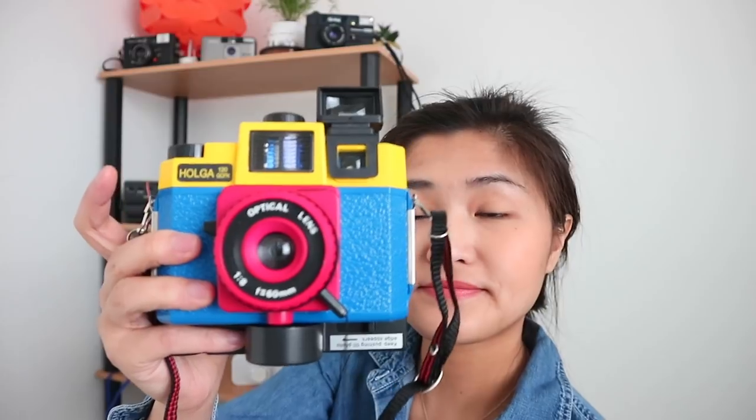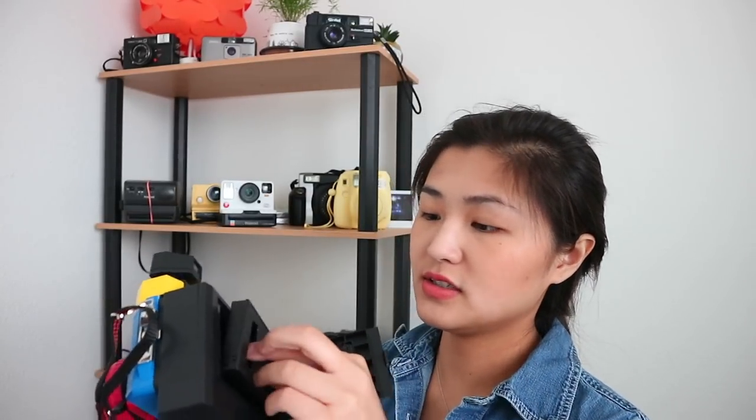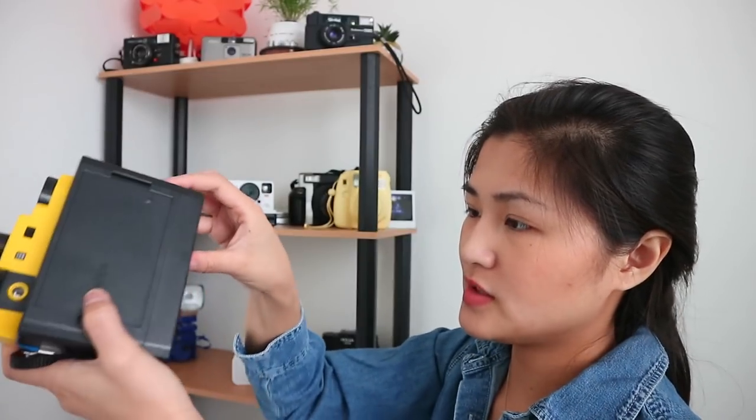You guys have probably seen this before — this is the Holga GCF with the glass lens. I intentionally bought this camera to use it with an instant back, but I got a really bad instant back so I don't use it. I also don't really see 120 film anywhere and it's just a weird format for me. You use the knob on the bottom to advance the film. I did get a refund for the bad instant back. The camera itself was about $40–$50 and the instant back was about $30 something.